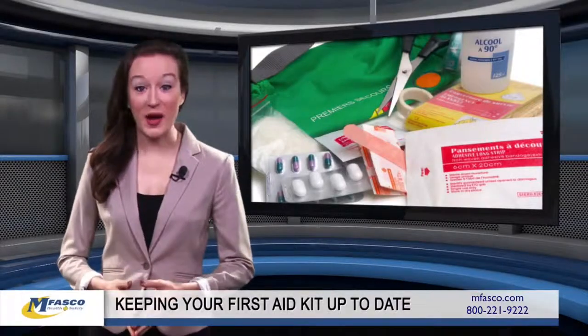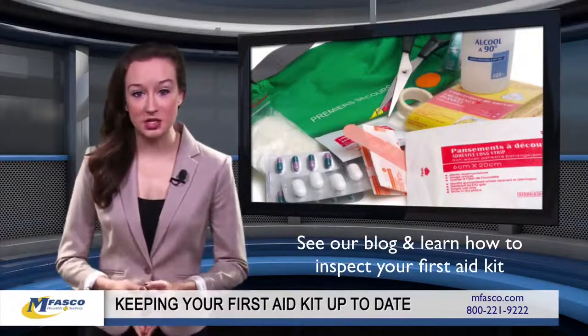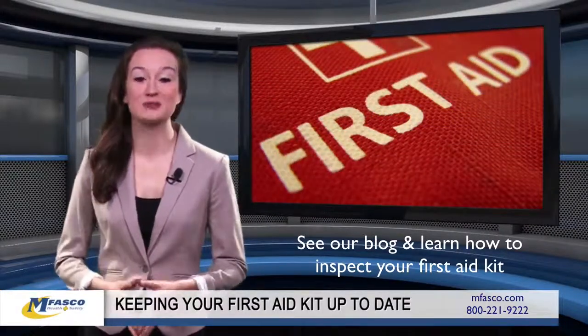Hello, and welcome to the MFASCO Health and Safety Blog. Did you know that first aid kits regularly need to be checked for damaged or outdated supplies? If it's been a while since you took a look at your inventory, follow these steps for keeping your kit up to date.